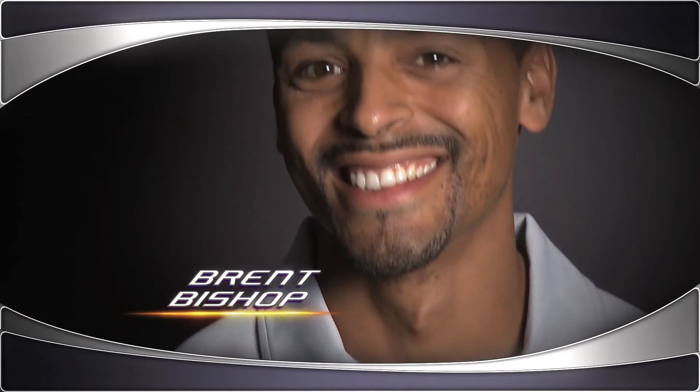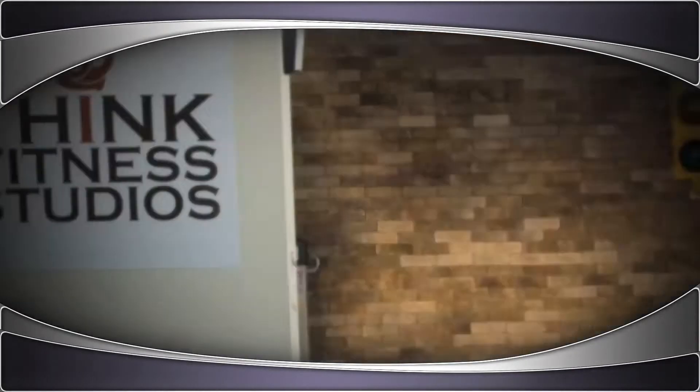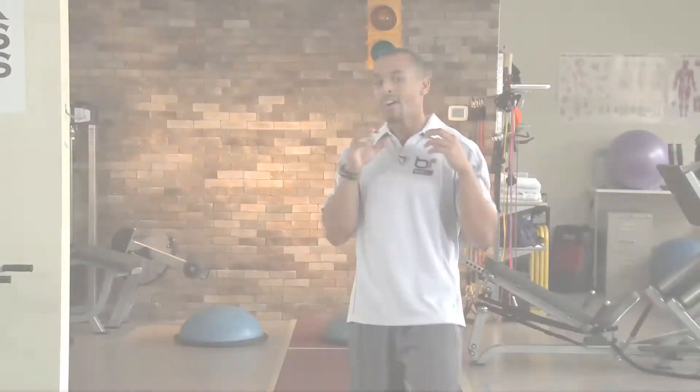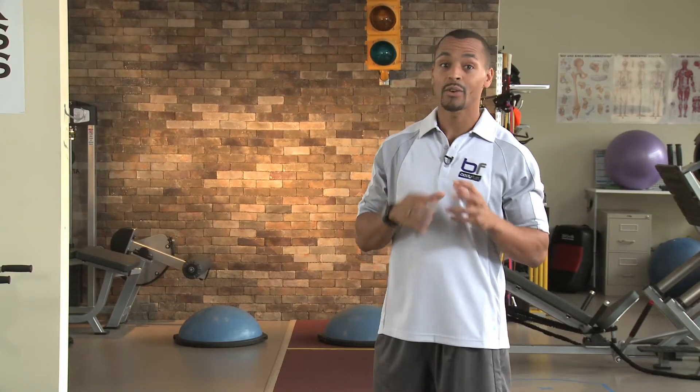Kinesiologist and elite personal trainer Brent Bishop shares functional fitness strategies in our weekly online web series. If you're a runner, you like to hike or you like to cycle, you've probably experienced this before.